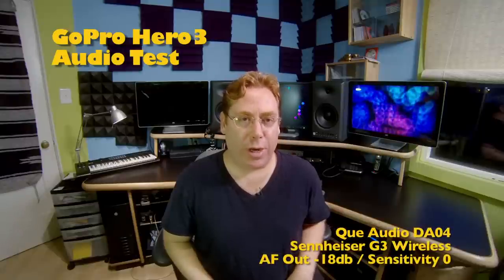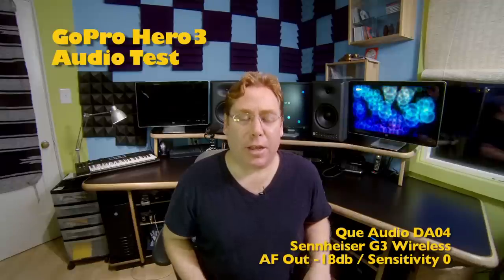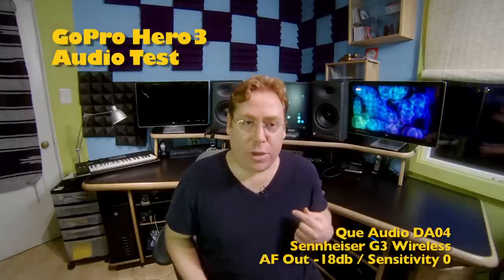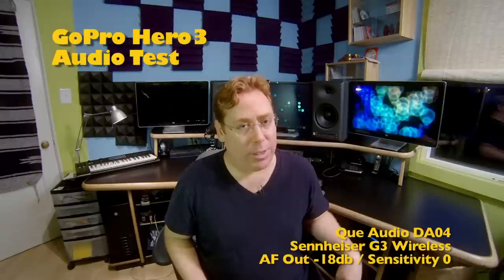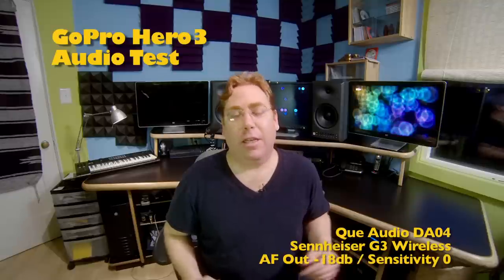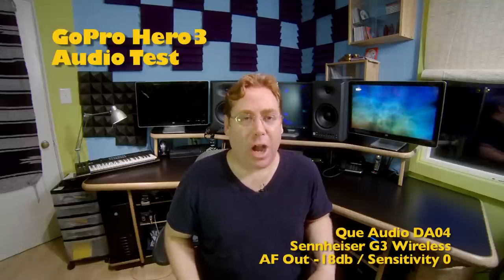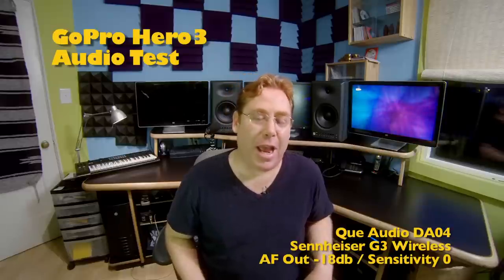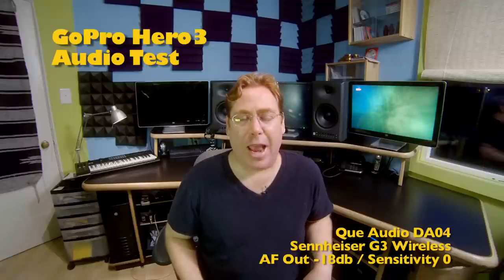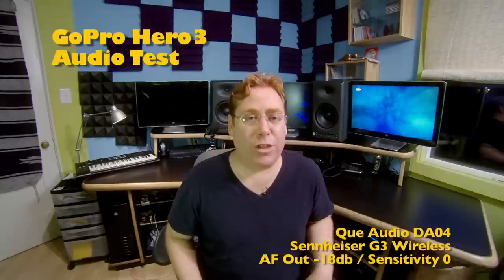Now I've got my Sennheiser G3 wireless hooked up to the GoPro Hero 3. On the receiver I've got the AF out set to negative 18 dB, which is where I normally set it, and I'm using the Q DA04 lavalier. On the transmitter I normally set it to a sensitivity of 0 dB — this is how I would normally set it going directly into my EX-1 camera. Talking loudly, because you never know when someone's going to pop off and talk loud. I'm just trying to see how the noise level and signal-to-noise ratio is, and how the modulation of the AGC is reacting to my voice.